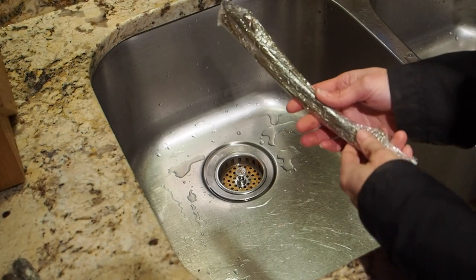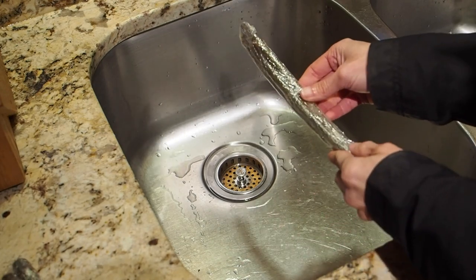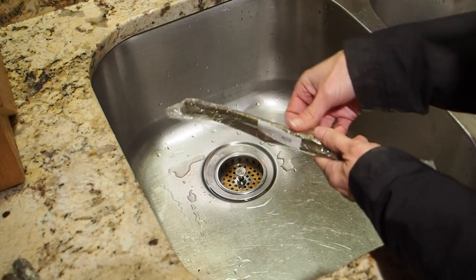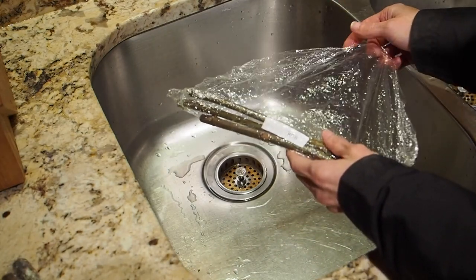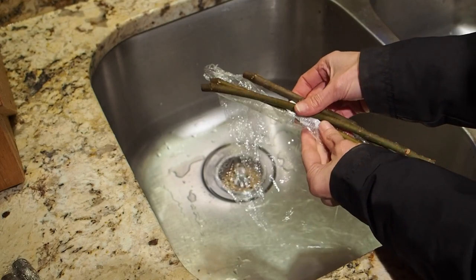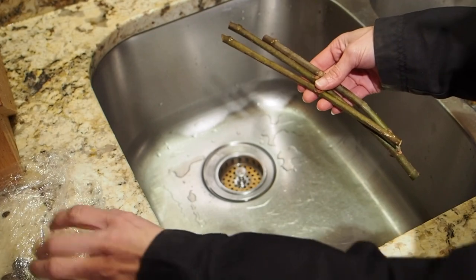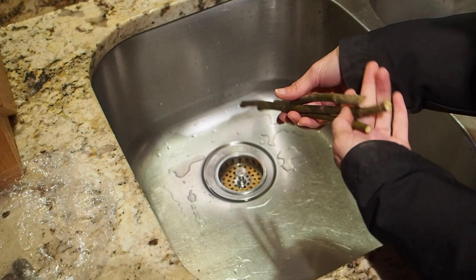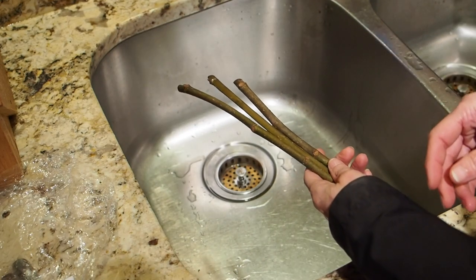The first thing we need to do when we get some new fig cuttings is to clean and disinfect. We need to unwrap the saran wrap, and then we're going to clean these and disinfect them with a 10% bleach solution. These are the Ronde Bordeaux variety and I've got three cuttings. They don't look too dried out after being in the mail for a couple of weeks.